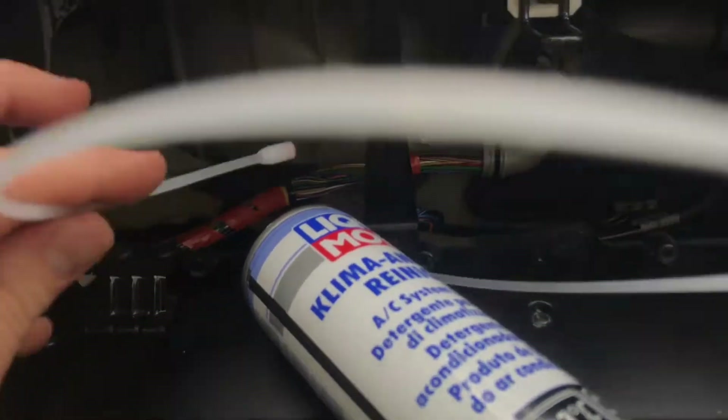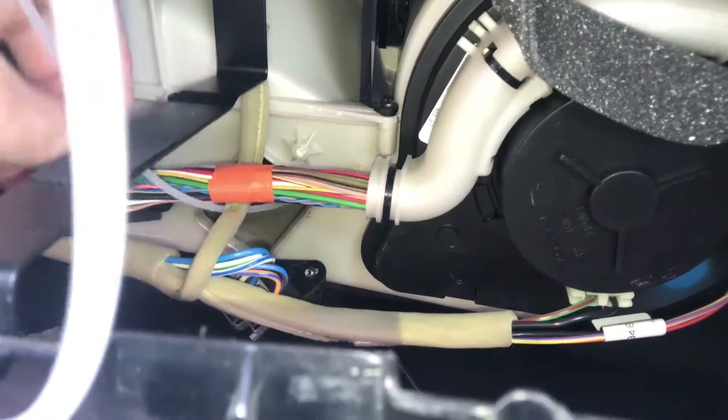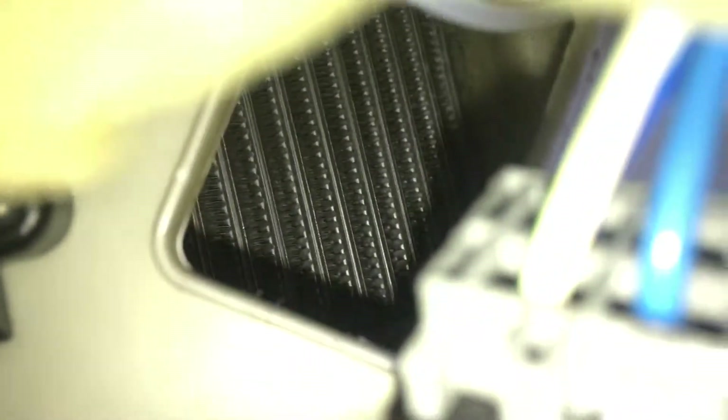Guide the sensor tube of the cleaning liquid into the opening of the housing, directed toward the evaporator. Activate the AC cleaner and sweep the probe back and forth across the evaporator, spraying all parts of it.